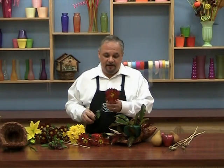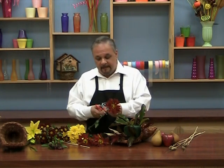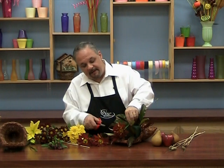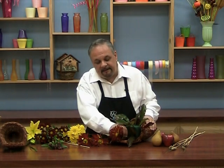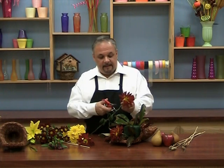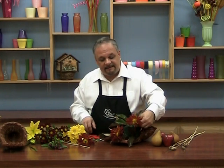Now let's take our large focal flower. You could use a rover mum, a spider mum, a disc bud — use your large focal flower. I'm going to cut this about the same length, so it comes right to the edge of the cornucopia. Remember when you're cutting, you have to leave that little extra half inch that's going to go into the foam. I'm going to cut my other two a little bit shorter — one I'll place on the side and one up towards the top.